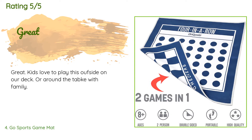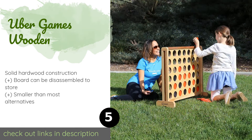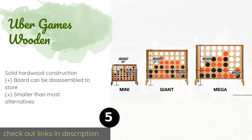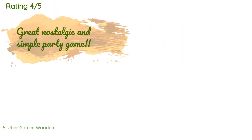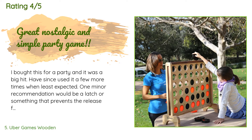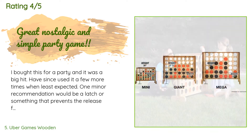The next product is the Uber Games Wooden. Take your family gathering to the next level with the Uber Games Wooden. The natural design of the grid would look at home anywhere, from a backyard to a park or beach. Since it comes with a nylon bag to keep the coins in, you can take it on the go anytime. This product is available on Amazon for $89. The average rating is 4.1 stars with more than 57 customer reviews. A customer said: 'I bought this for a party and it was a big hit.'